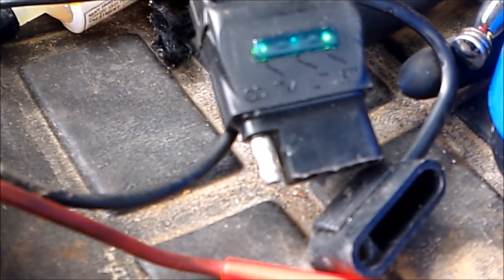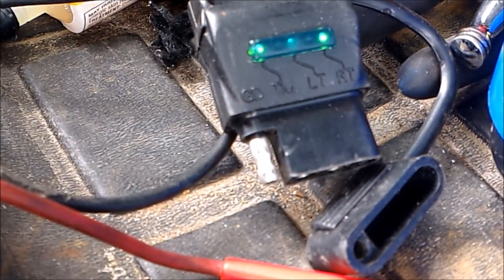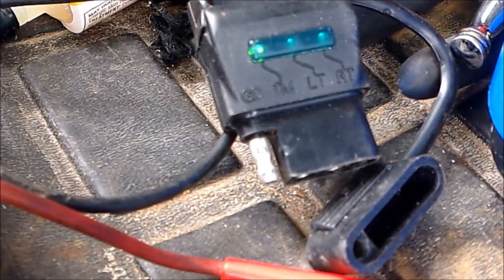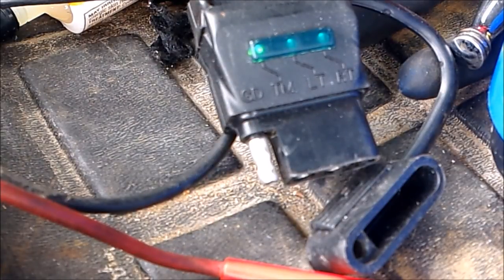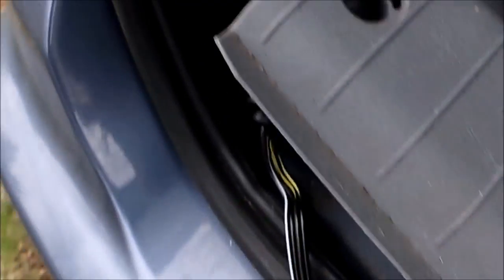I've got right turn signal on right now — it's flashing. The tail light one's on. Going to turn to left turn. Okay, left turn — and I'm going to hit the four-ways, the hazard lights, so we'll see both right and left should flash. Okay, we are good to go. Wiring is good. I'm just going to tuck that box back down here.